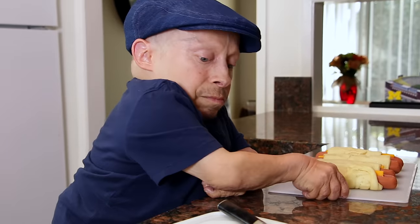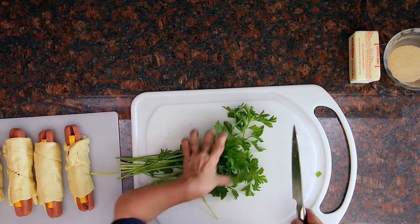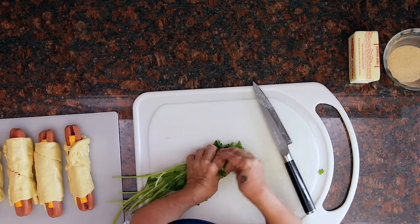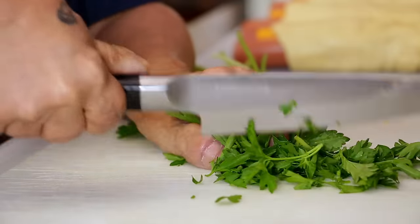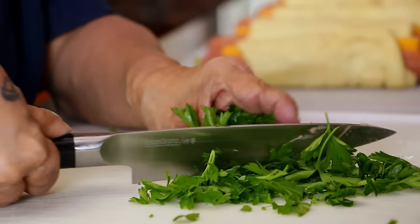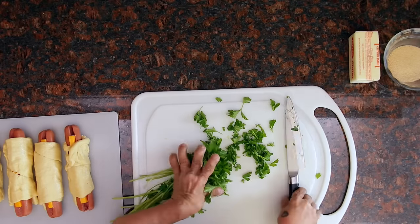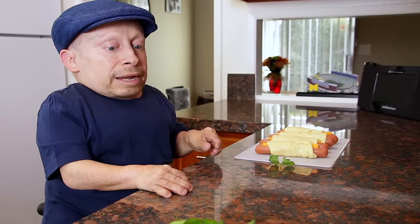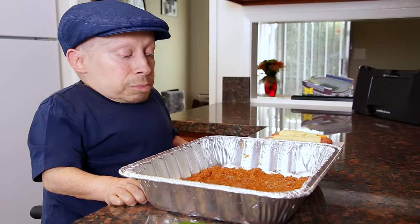I'm going to set these off to the side and chop up my parsley. We're making garlic butter, so we're just going to add a little bit of parsley into it. I'm going to slide this over and I'm ready for my chili hand. Thank you, hand — you're dismissed for now, might need you later.